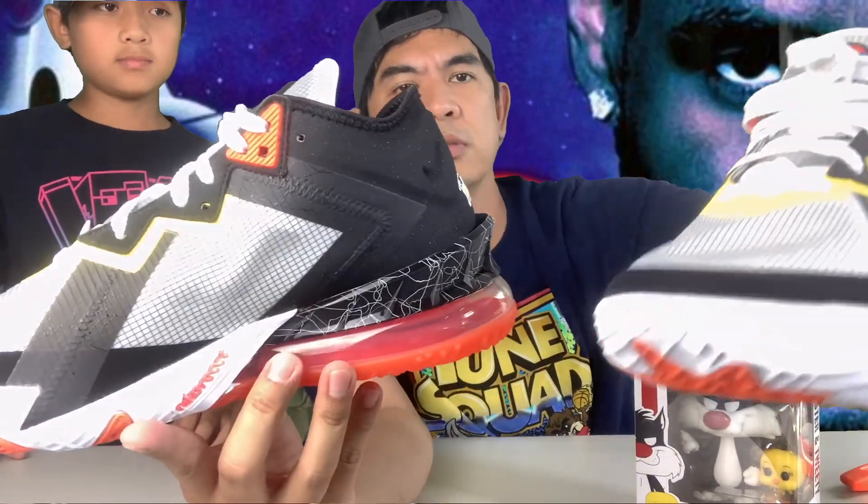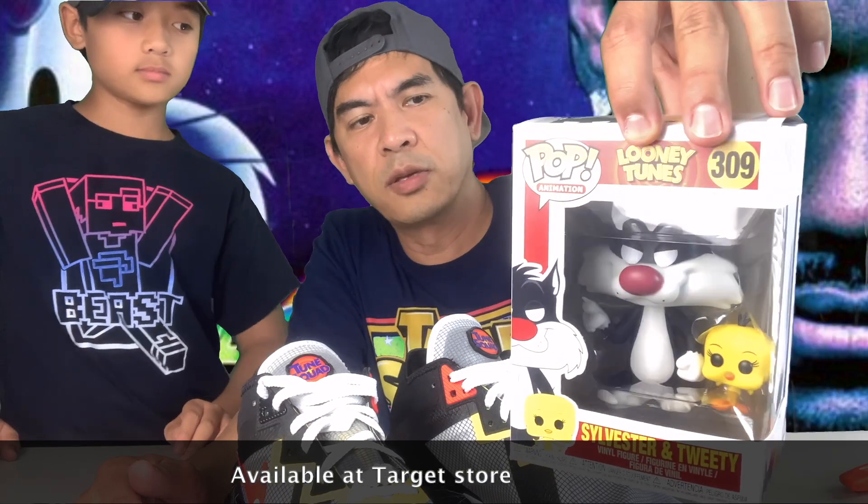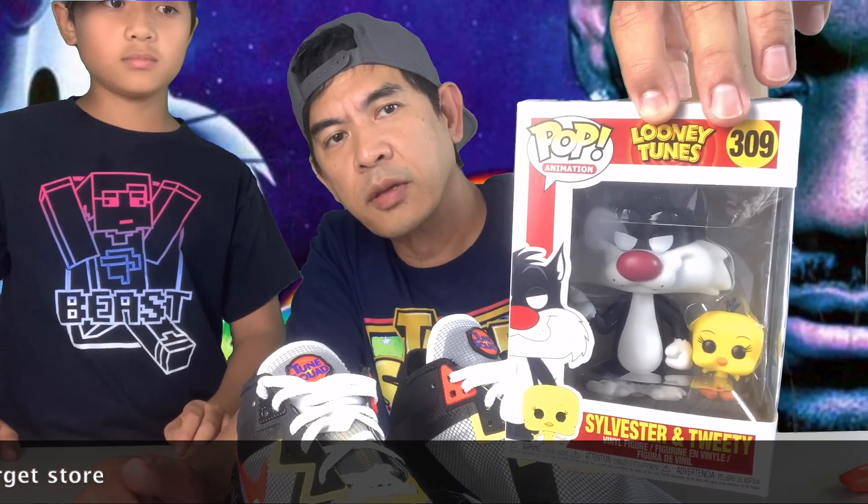I ordered the other one but it didn't make it — it's out of stock. I don't know if we're going to wear these, Matthew — pretty cool, very nice! Here's the Funko Pop for that; it's not included but you can buy it separately. And this shoe has a Tune Squad patch on the tongue — it's stitched right on there.